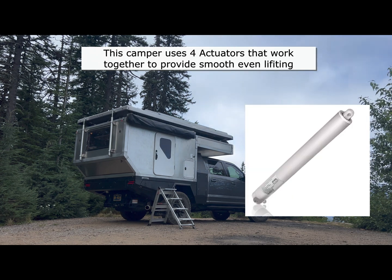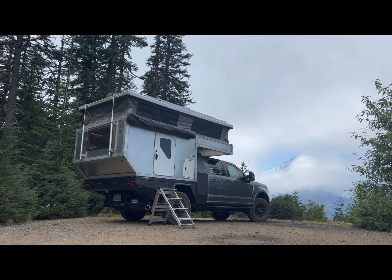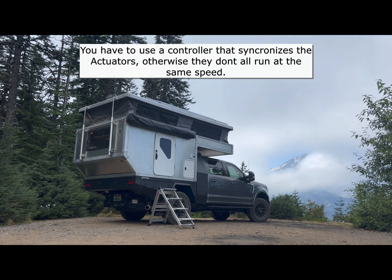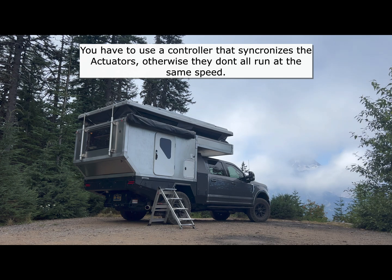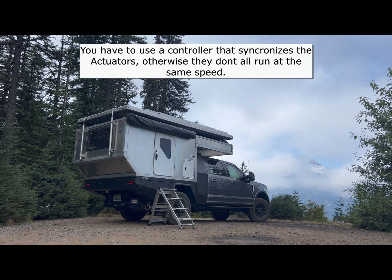I chose to put Fergelli 50 cal actuators on it — two on the back, two on the interior. I'm lucky that Fergelli worked with me to get me the first version of their FCB1 controller, which is super important because it has battery backup of the settings.